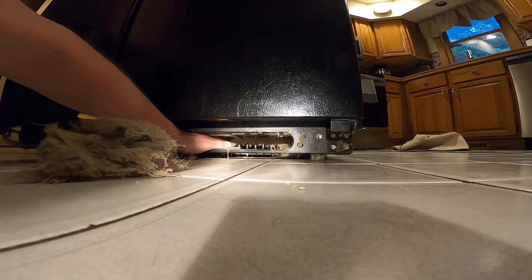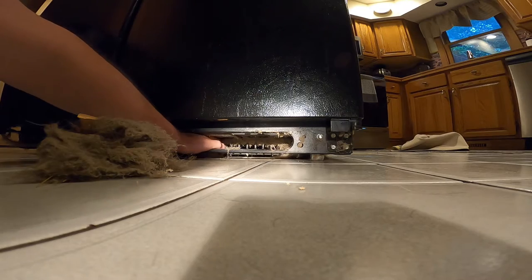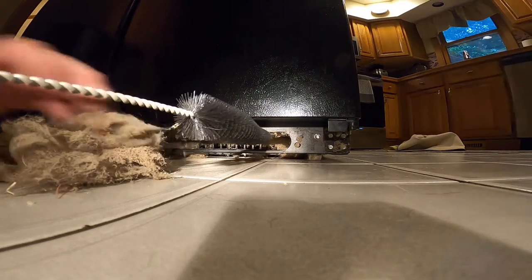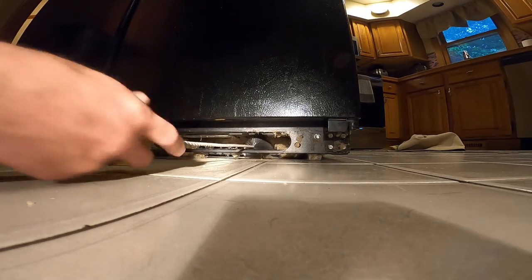I've got to get in there with a brush or obviously a vacuum. That looks like some kind of cooling tubes. Yeah, so I've got one of these brush things — that might work. Oh yeah, that'll work.